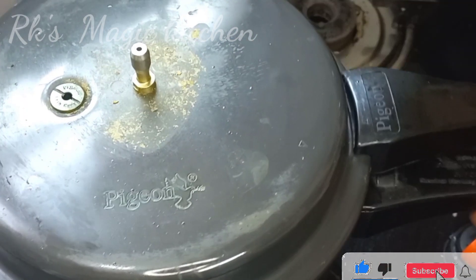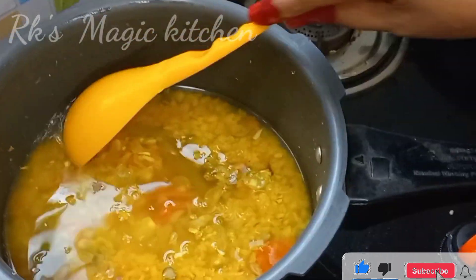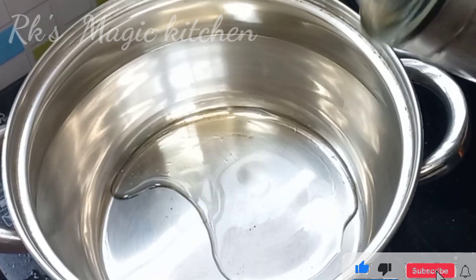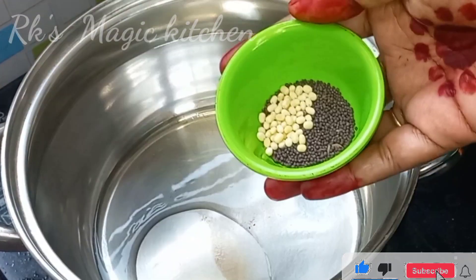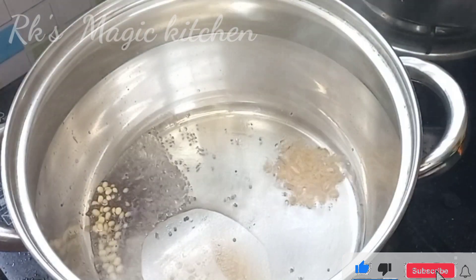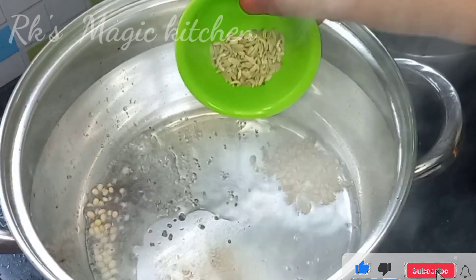Now, the cooker is open. Open the top and clean the bottom. You can add the black potato on top.